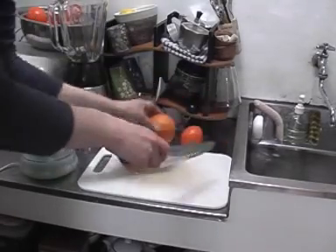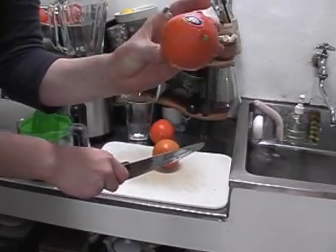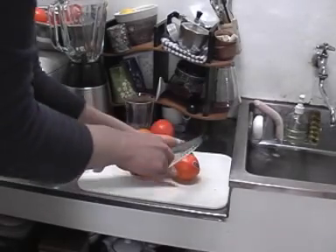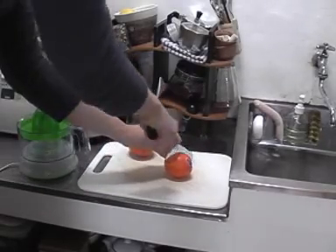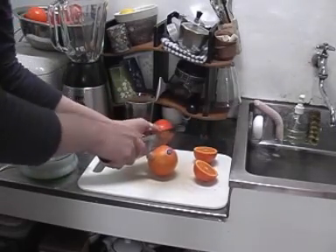First thing you have to do is cut the oranges. These oranges are quite small so maybe you need about three for enough for this glass. So cut the oranges — make sure you don't cut your fingers.